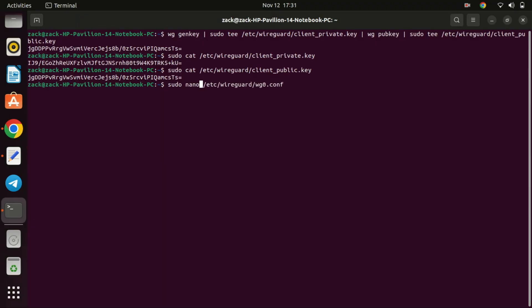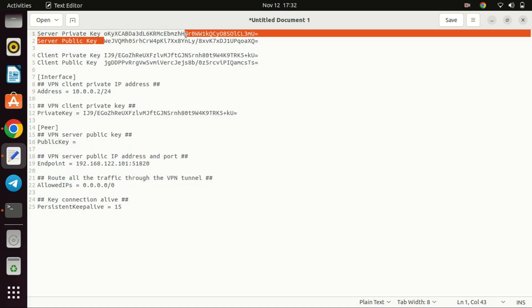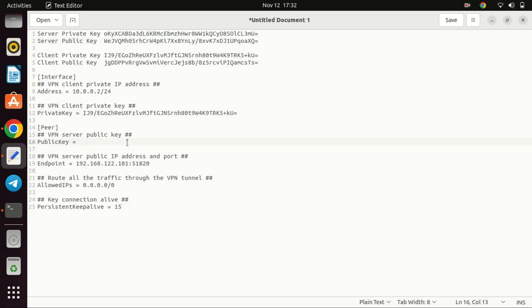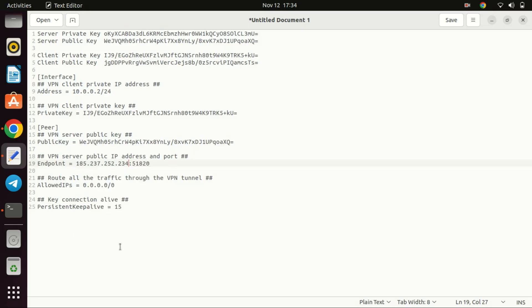Next, create a configuration file like we did on the server. Enter the public IP address of your VPS server or Ubuntu server.